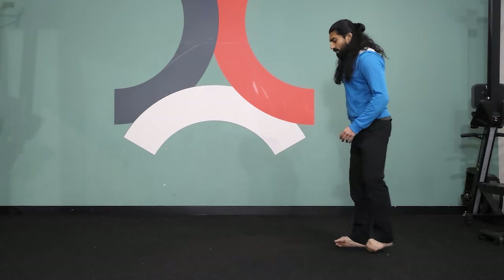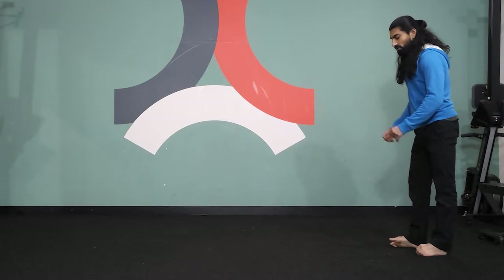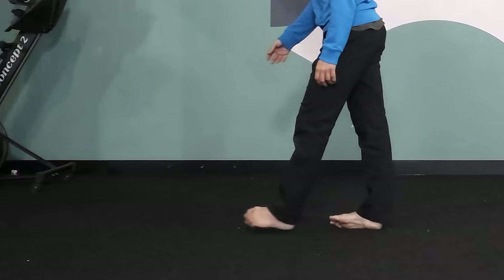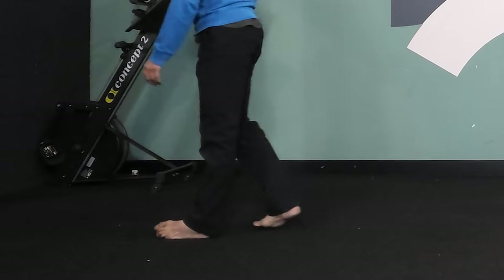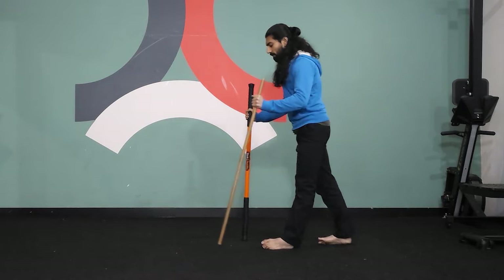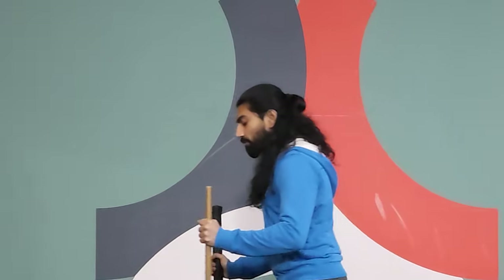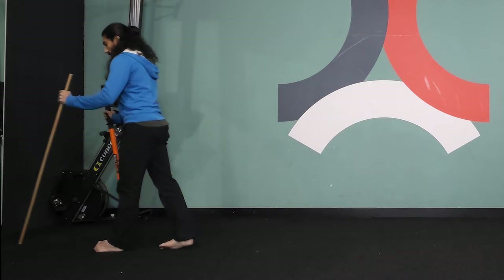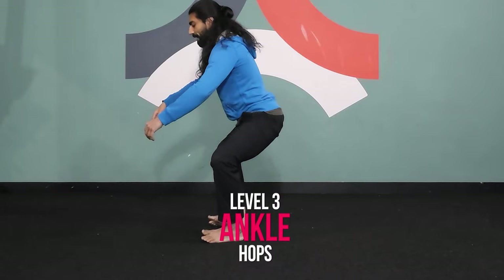If you're struggling with the forward movement, feel free to just do the backwards movement. Each ankle roll is a concentrated movement — focus on pushing the ankle outwards. If you're struggling, you can use a couple of sticks — borrow some walking sticks or broom handles — to help you walk forward.